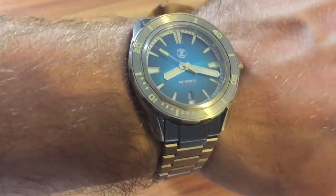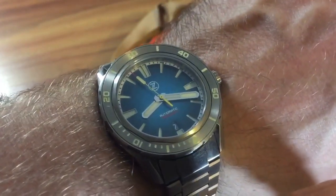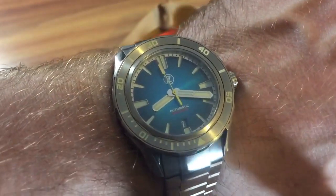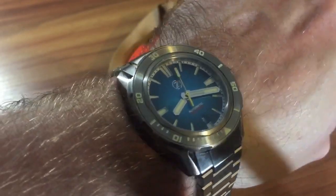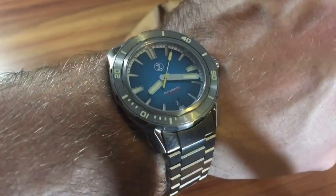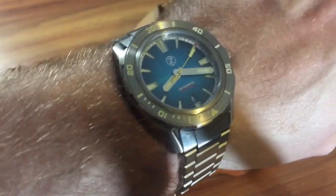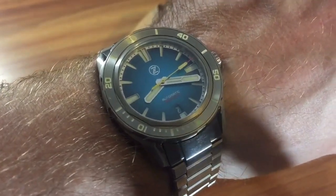Anyways guys, this has been Chris with another review — this is the Zelo's Swordfish. Let me know what you think about Zelo's down in the comments. If you haven't already, please like and subscribe. I've got plenty of content coming up — watch topic videos, live streams, and all kinds of different guests. Let me know what you think, and I will see you guys next time. Peace.